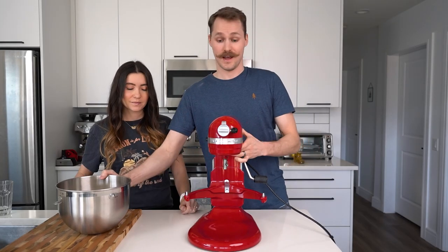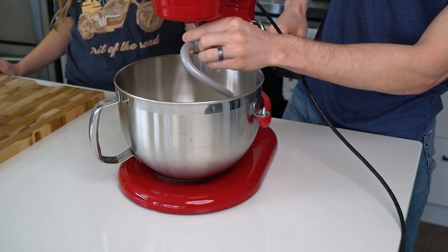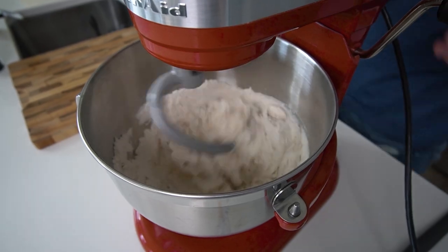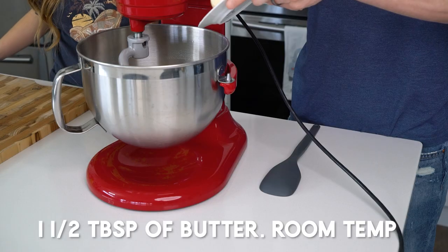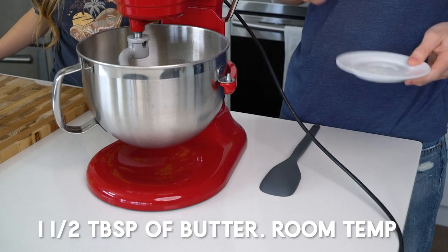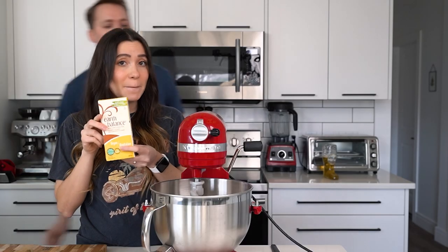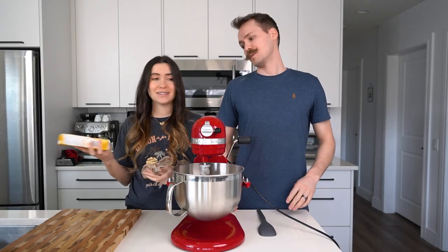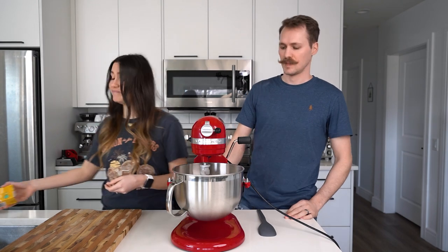Get yourself a stand mixer because it makes everything easier — stand mixer, dough hook, low speed. We're gonna mix in one and a half tablespoons of room temperature butter. We're using Earth Balance butter since I don't have dairy — vegan butter — but obviously you could use regular butter. And then just keep mixing.